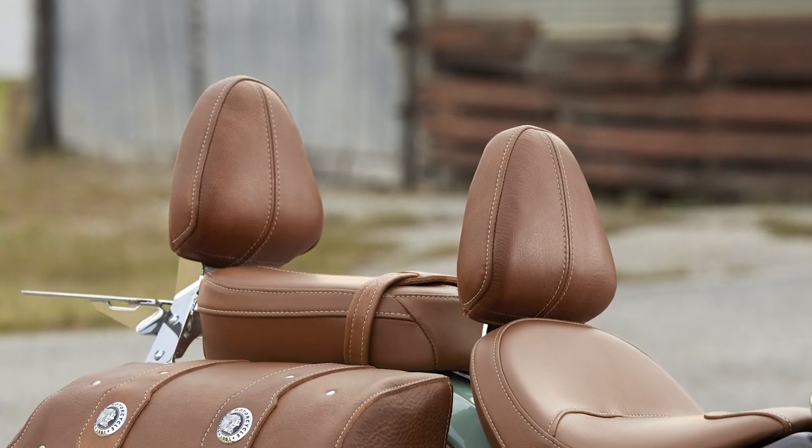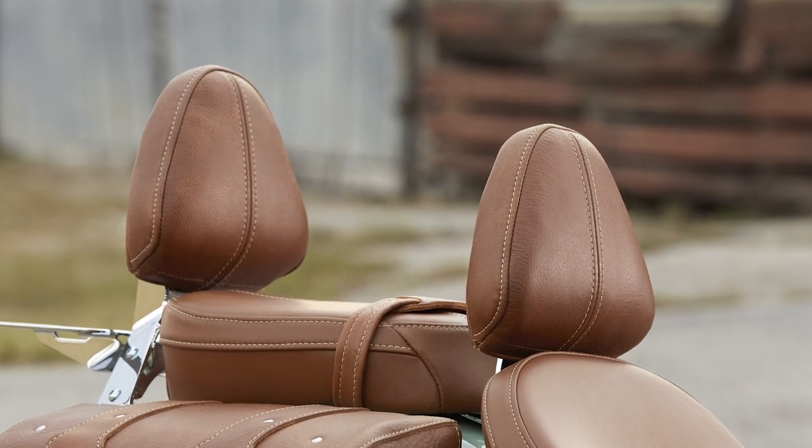They're super comfortable, they're going to do your back a big favor when you're riding longer distances, and I highly recommend you check them out.